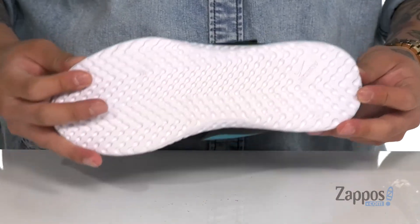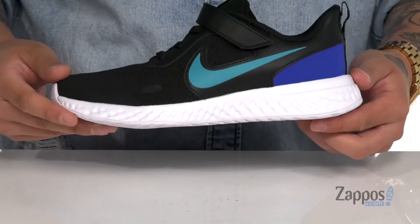The lightweight foam is going to help absorb shock and provide energy return. The shoe itself has a flexible design and sits on top of a textured rubber outsole. A stylish shoe that's going to change the way they feel — grab them today, it's a comfortable shoe from Nike Kids.